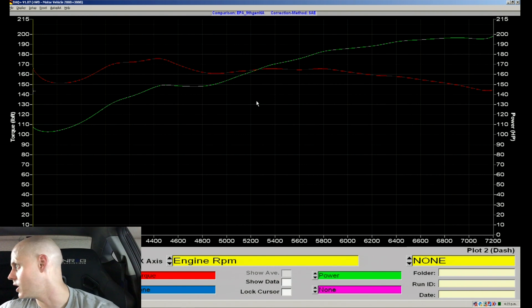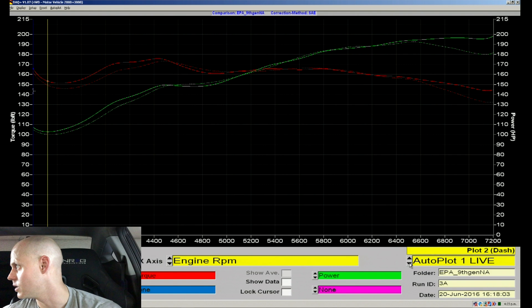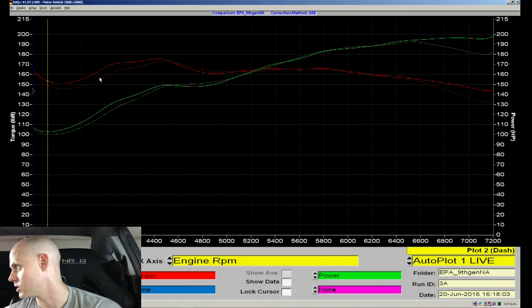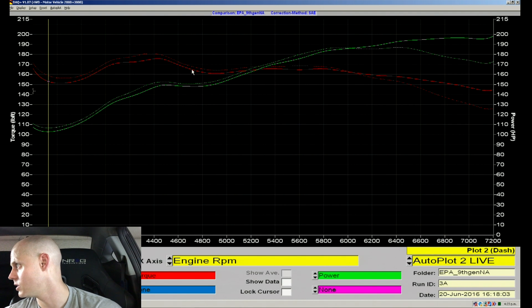Let's look at this in a different view. We're making about 198 horsepower. Overlaying our previous run, we've obviously picked up a whole bunch of top end by dropping our variable cam back a little bit. We also picked up on the bottom end. Comparing to our last pull, we did lose a little bit of torque here - that could be heat soak - but on the top end we definitely gained, going from 170 horsepower to almost 200. That's a pretty large gain.